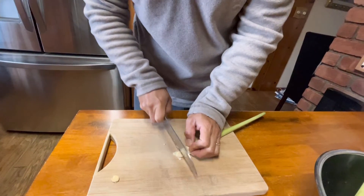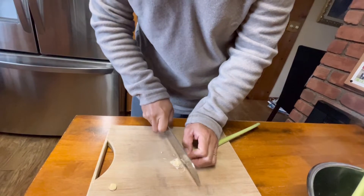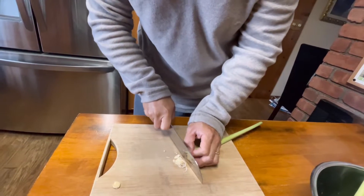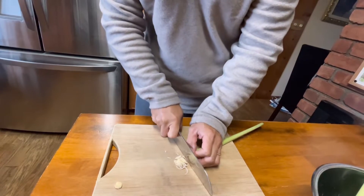This is how thin you want to slice it. We're going to use a chopper to blend them all up so they're nice and small. There's a lot to cut — that's the only bad part, the preparation.